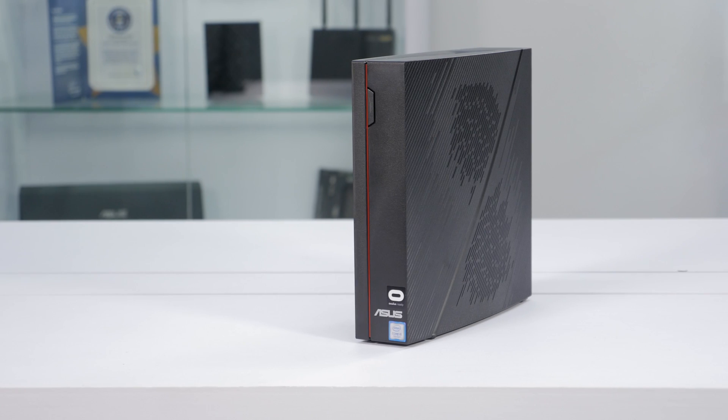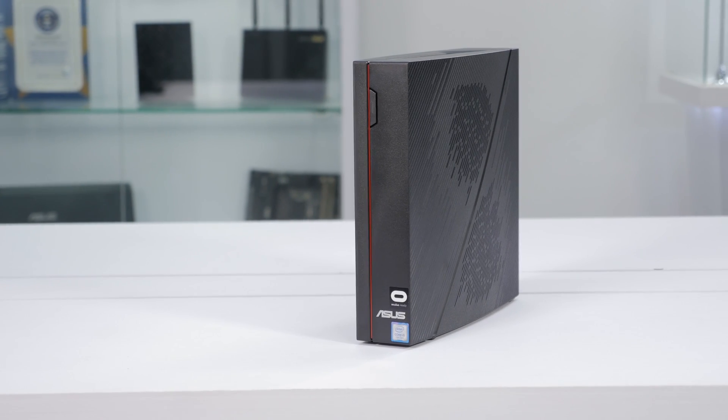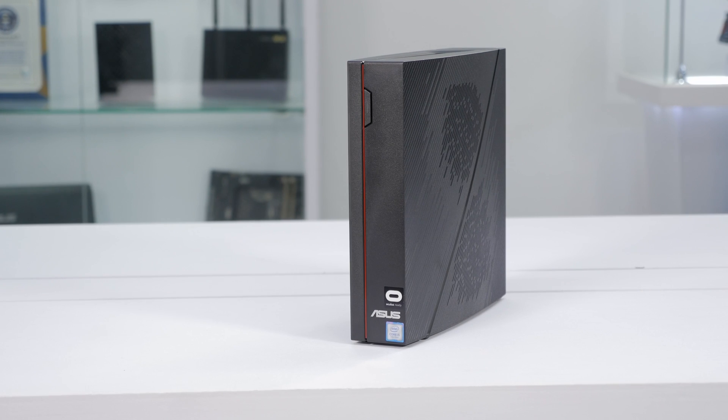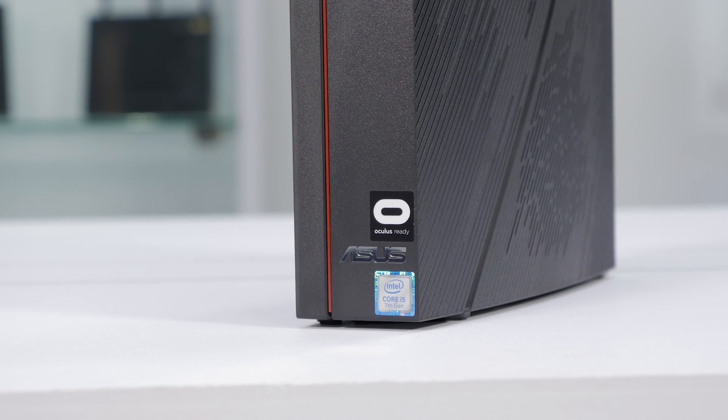Hi, this is Greg from ASUS, and in this video we're going to take a close look at the Vivo PCX. A small form-factor PC that's just as home in the living room as it would be in a home office. And even though it's incredibly compact at just 5 liters, it's still a potent gaming machine that's Oculus-ready.